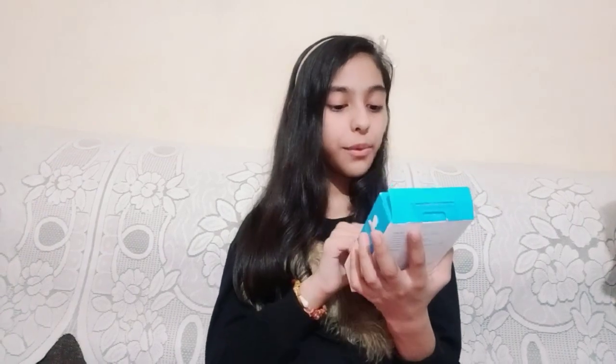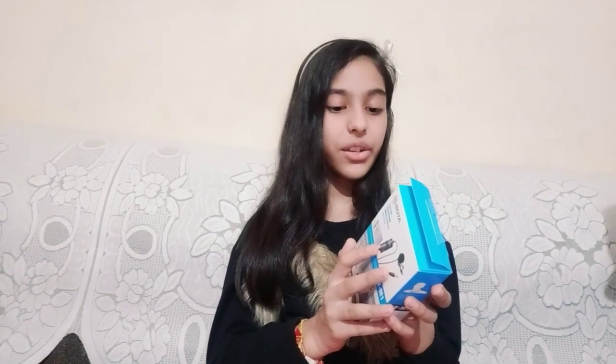Hey guys, welcome to my channel. This is me, Sparsh. This is another reviewing video of mine and I am going to do a review of the BOYA BY-M1 mic. It says superb sound for presentations and video recordings for smartphones, camcorders, DSLRs, audio recorders, and more. So let's unbox it.